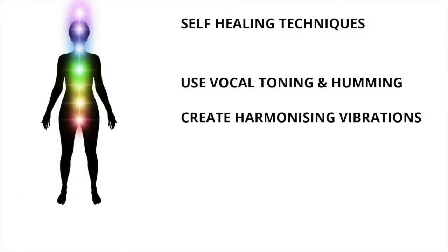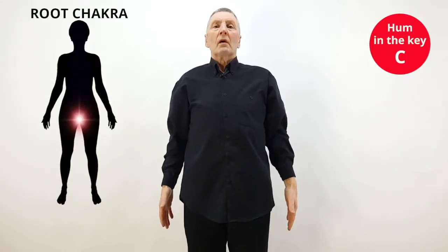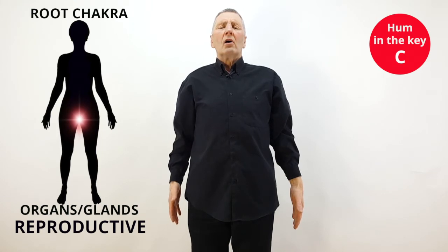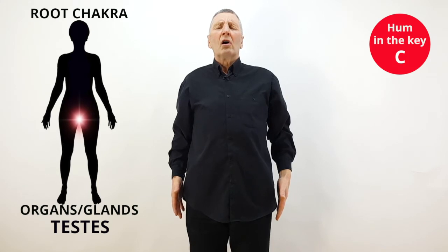Use vocal toning and humming to create harmonizing vibrations in your body. This first demonstration shows how to work on the lower part of your body in an area called the root chakra. While you are humming, place your hands on this area of your body.